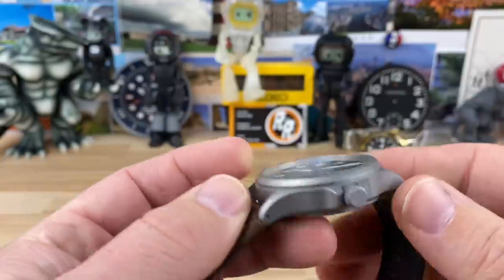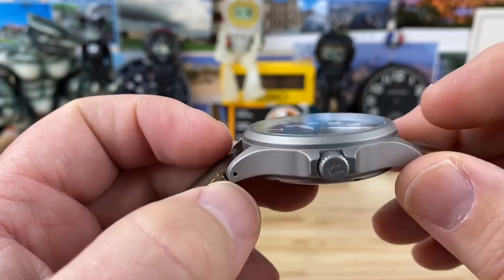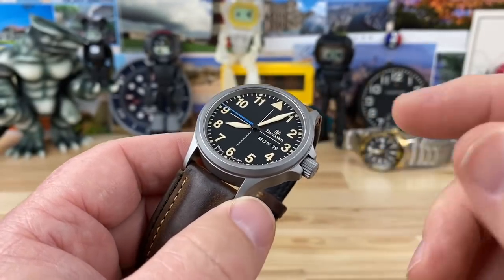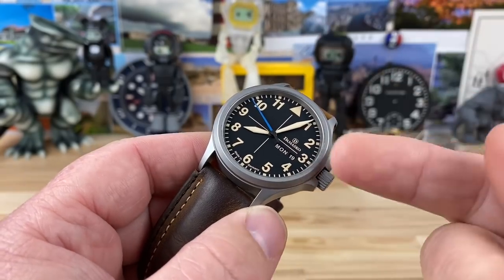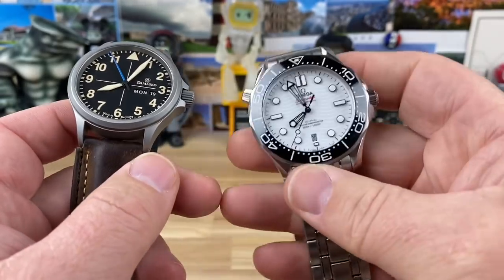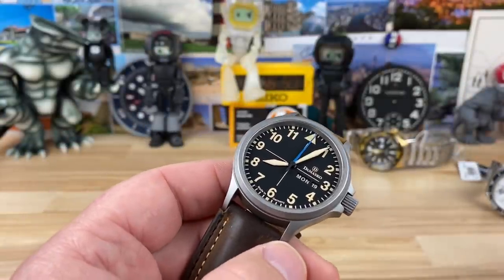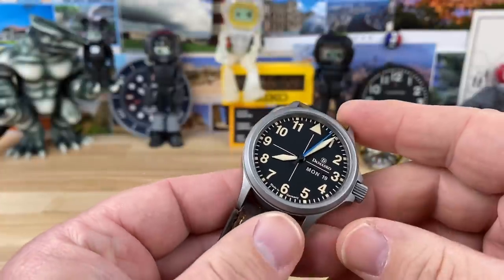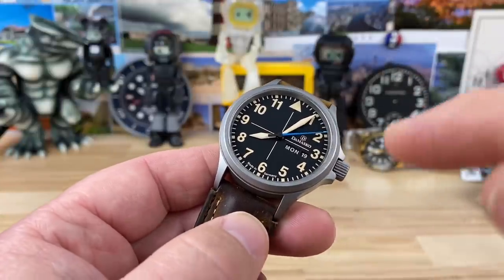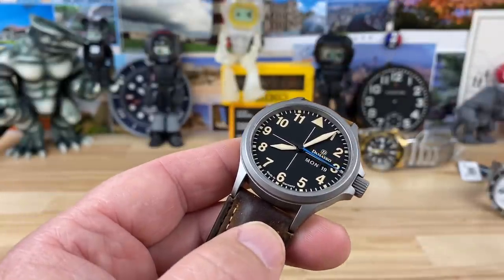It is a 40 millimeter case, 48 lug to lug. You can see the drilled lugs there. 12.3mm thick, flat sapphire crystal, AR coating top and bottom. A lot of people worry about scratching the anti-reflective coating on top of the sapphire — it can happen. But there are a lot of watches out there, including my Seamaster, that have AR coating on top, and I don't really worry about it. It makes the crystal almost invisible — it looks like you can just reach in and touch the hands.